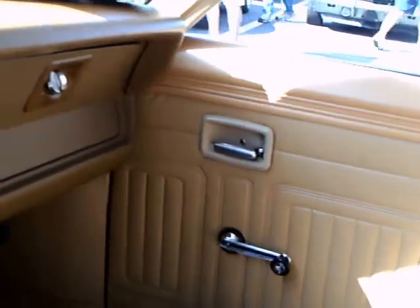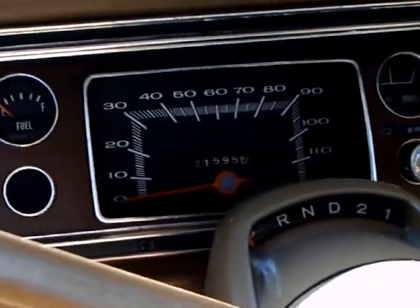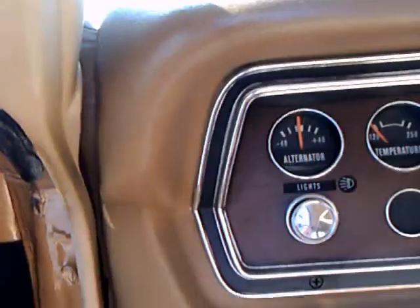The side window pivoted out — it didn't roll down. Nice, very utilitarian vinyl interior, color-keyed to the outside. And there you see the air conditioning vents at the bottom. It has TorqueFlite, and a nice instrument cluster.